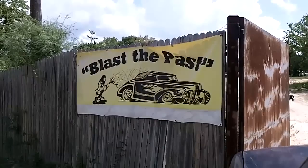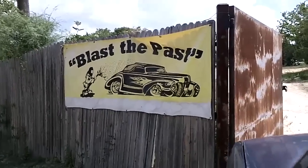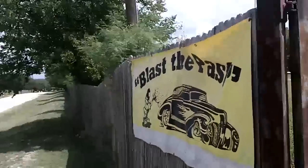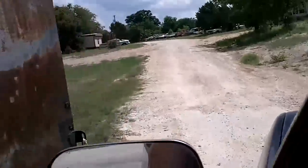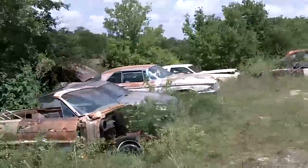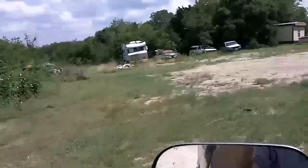We're here at the sandblaster dropping off Manny's axle to get it sandblasted so we can paint it — all brand new. We're gonna watch him sandblast it. He's got a bunch of old cars here.